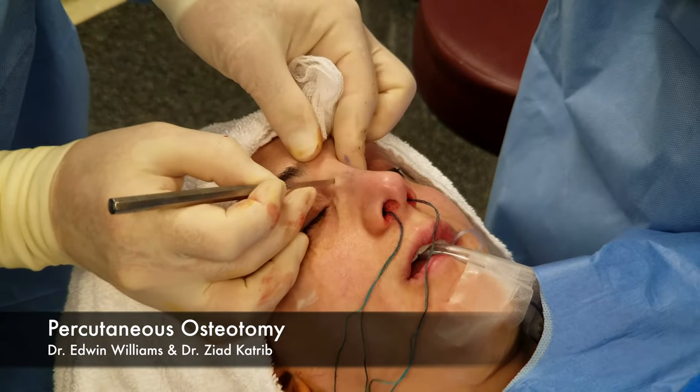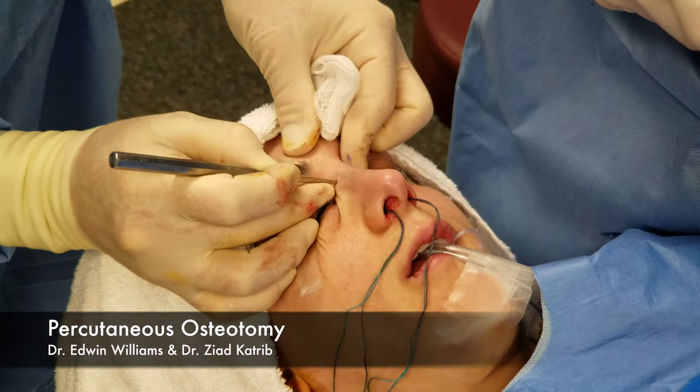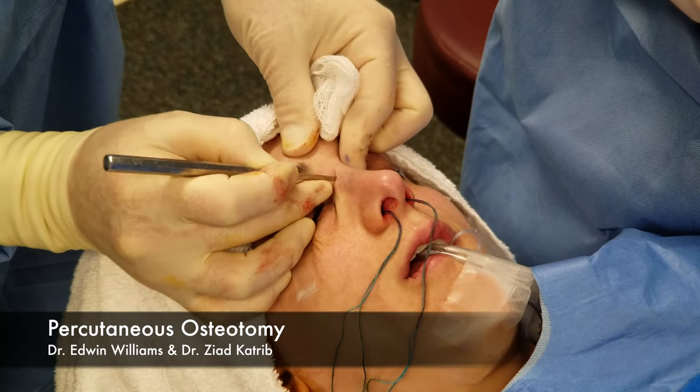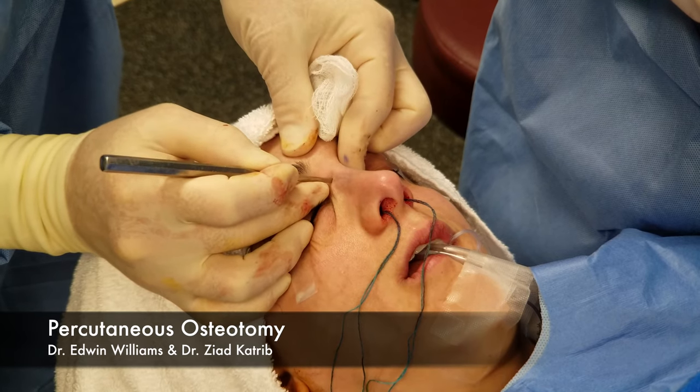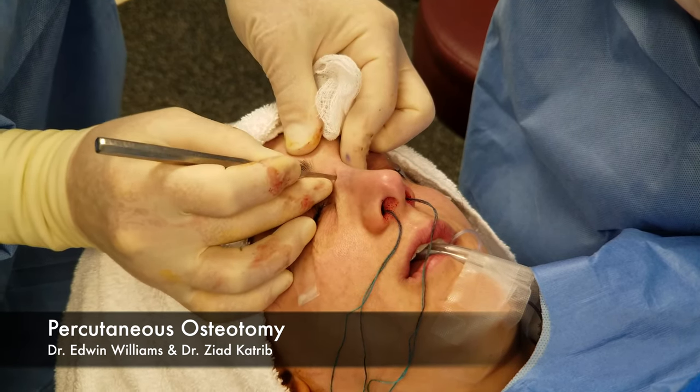I try to use a versatile location — right here — one good tap. We can move around here without putting a bunch of different percutaneous holes. Another advantage of the two millimeter is you don't even need to put a suture in it when you're done.